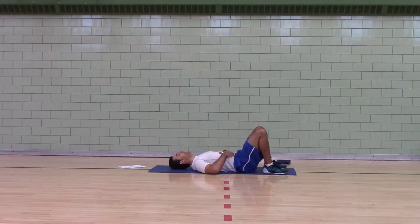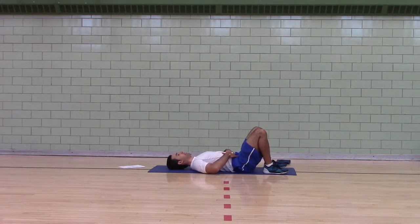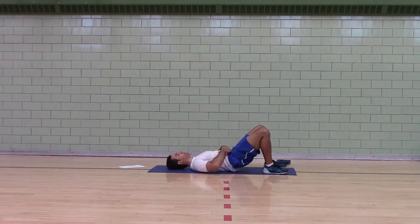Now this is a glute activation exercise. Tuck your chin, ribs down, hands on your stomach, and tilt your butt up. Think about trying to bring your pubic bone to your ribs and your ribs to your pubic bone.